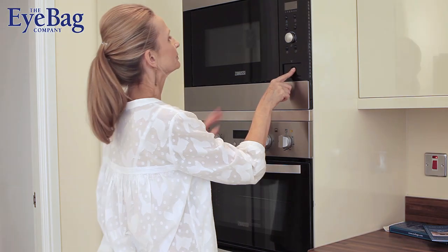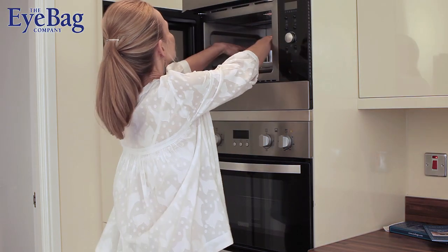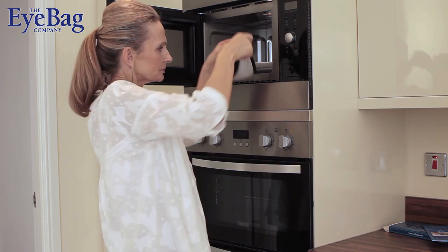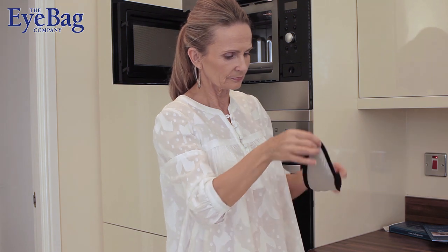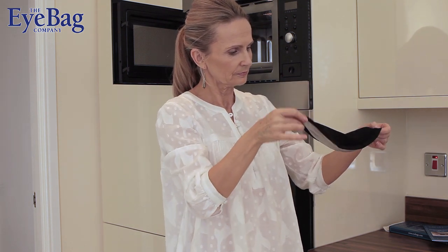Shake the eye bag to mix the flax seeds inside by holding the eye bag by its tip so that the heat is evenly distributed. You'll find that the silver side, which is made from silk, is hotter than the black side that's made from 100% brushed cotton.